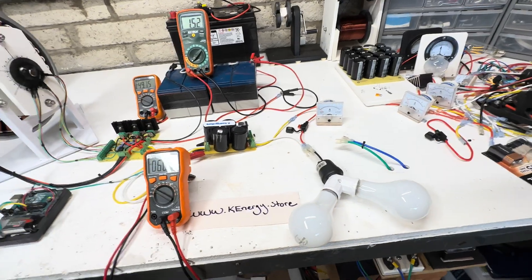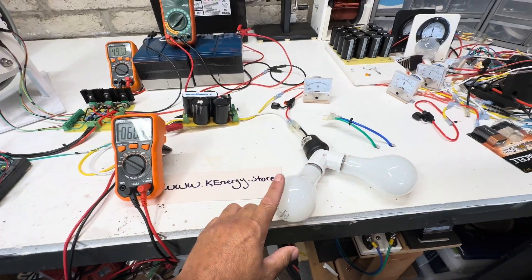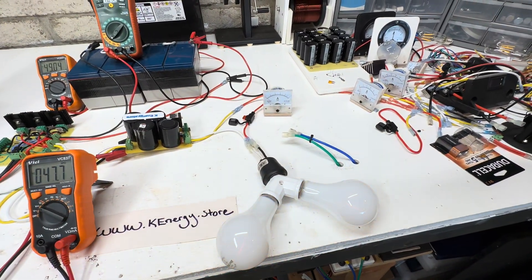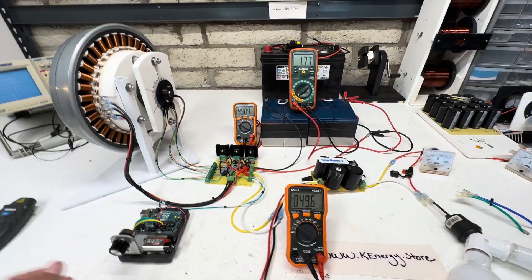This is just for you guys on YouTube to have a visual representation of how much output is coming out of this motor. They're not full brightness because it's only 61 volts, but it still shows the amperage going through the light bulbs — pretty neat. So what we're going to do now: